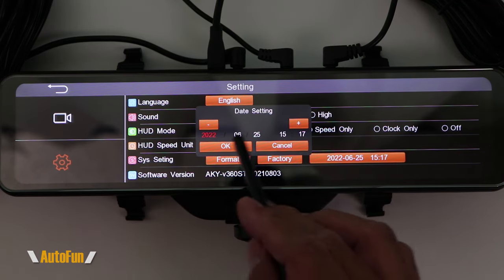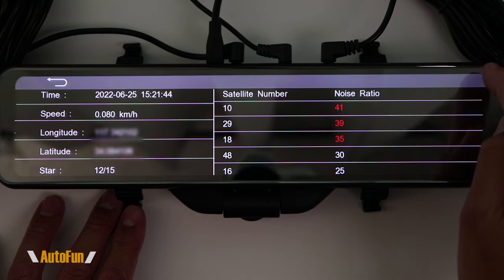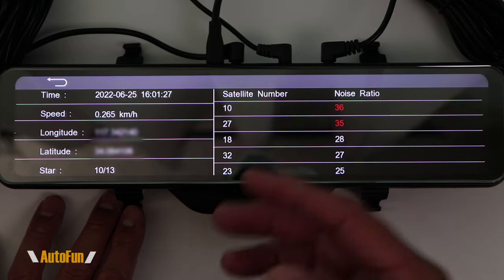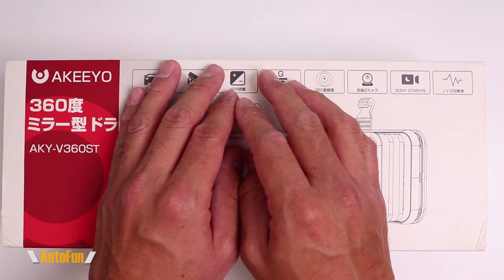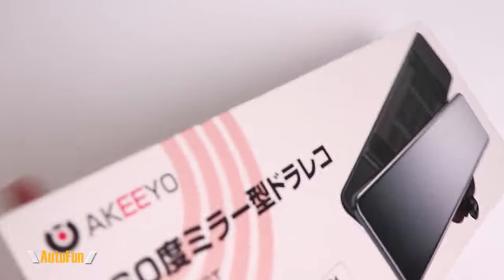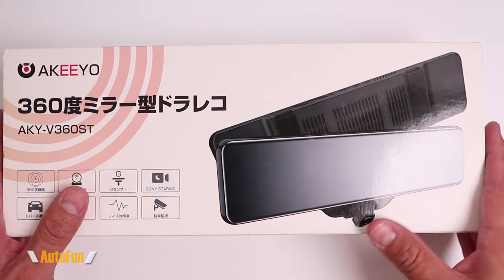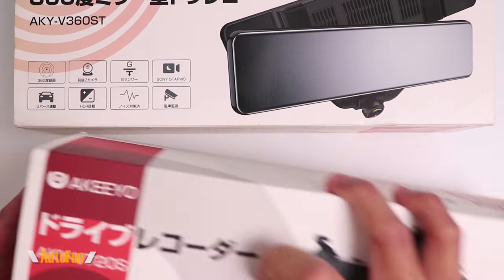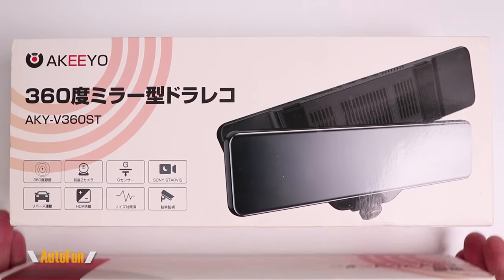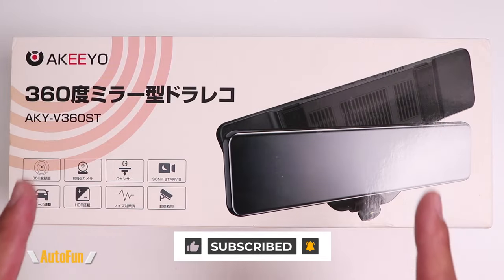We can also change the time and date manually. Here's one final Easter egg: if I stop recording and double tap the GPS icon, this brings up the number of satellites the GPS antenna has acquired, including location information — convenient for confirming whether the GPS antenna has a good signal. That completes the overview of the menu and all the settings for the Kiyu AKY V360ST mirror dash cam. If you have any questions regarding the dash cam, menu, or settings, please put them in the comments. Check out my other dash cam reviews, including the Kiyu AKY V720S. If you found this video helpful, please hit the thumbs up button.